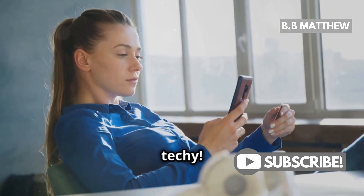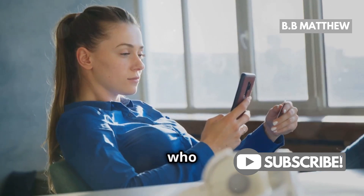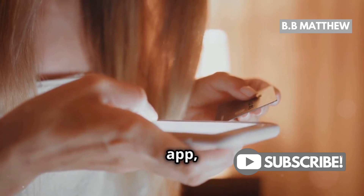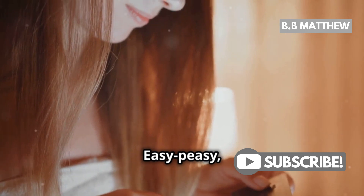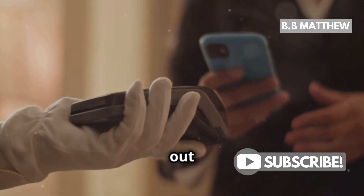But if you prefer doing things from the comfort of your couch — who doesn't — you can use the Bank of America mobile app. Open the app, tap on Transfers, and follow the prompts to send money to your Wells Fargo account. Easy peasy, right?